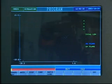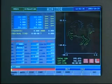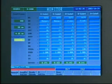X, Y, U and V cutting routes are clearly shown. Work piece surface and auxiliary surfaces can be set as 3D graphics for easy control, cutting operation and processing time.